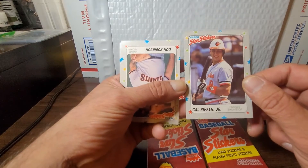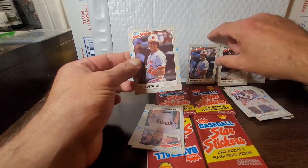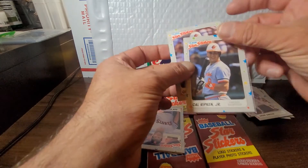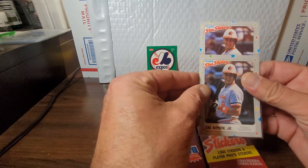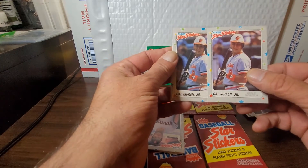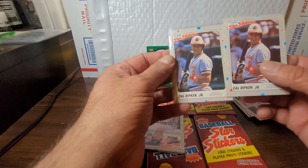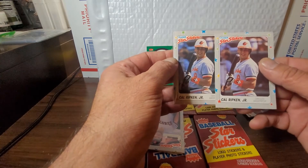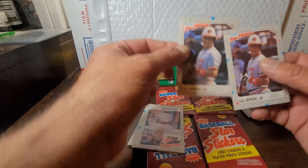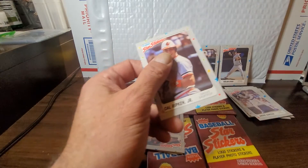We got the Cal Ripken again — that's nice! I'll wrap him up right now. Comparing the centering between the two Ripkens — the first one definitely has better centering right to left. Top to bottom is about the same, though there's a slight difference. The centering on the first one definitely looks a bit better, but we'll wrap that one up also.